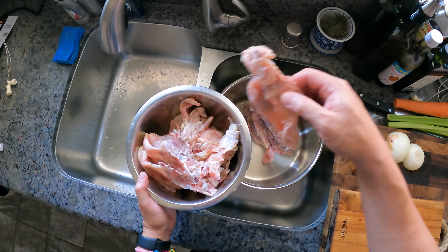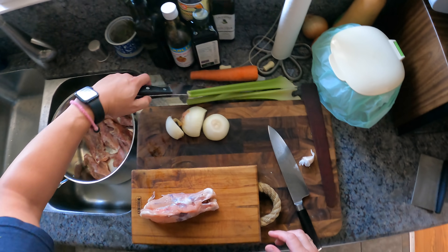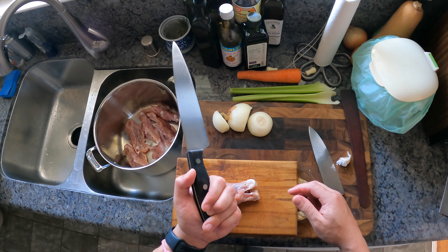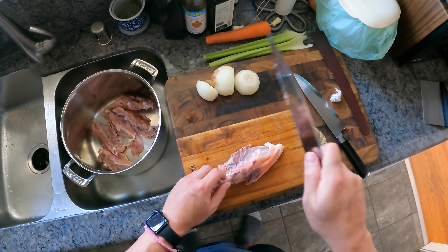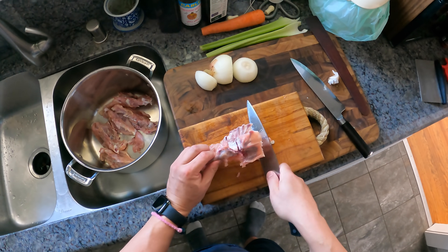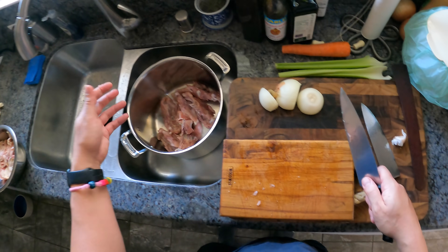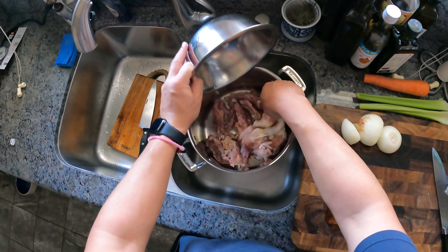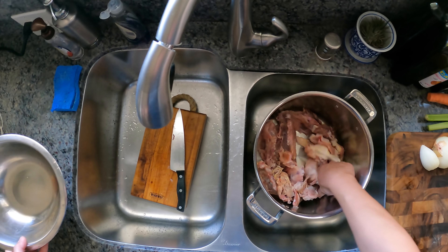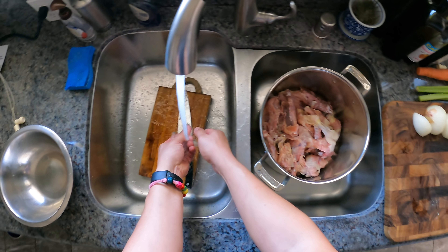Chicken carcasses go into a pot. If you're in a rush, you can speed up the process of extracting flavor by using a beater knife — a knife you don't mind screwing up — or a cleaver, and just whack it. The smaller the pieces you break it into, the less time it's going to take to extract flavor out of the chicken. But we're not in a rush today, so I'm going to let this simmer on the stovetop for a long time.